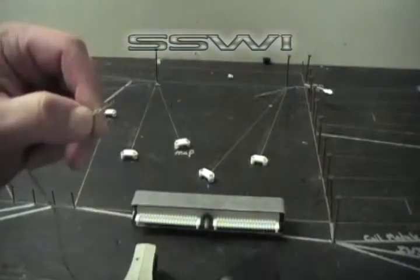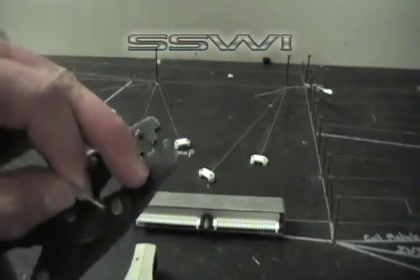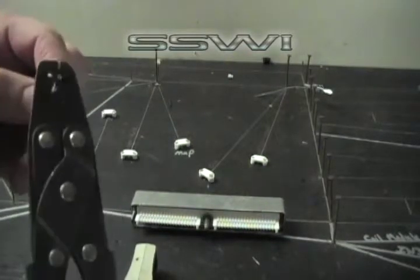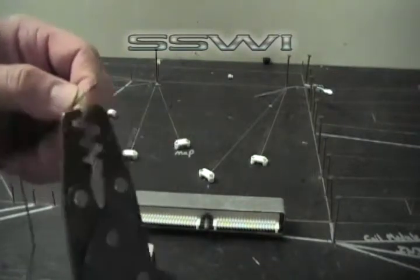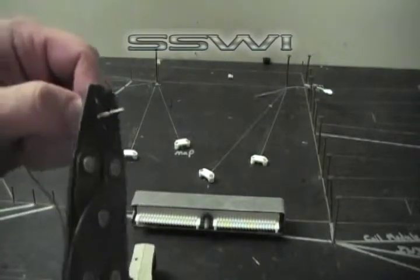Go ahead and crimp. Turn your crimper over. You're going to want to use D — start at D, and then next go to E. Those are the letters on the bottom of the crimper. And this last one we're going to go to D as well.